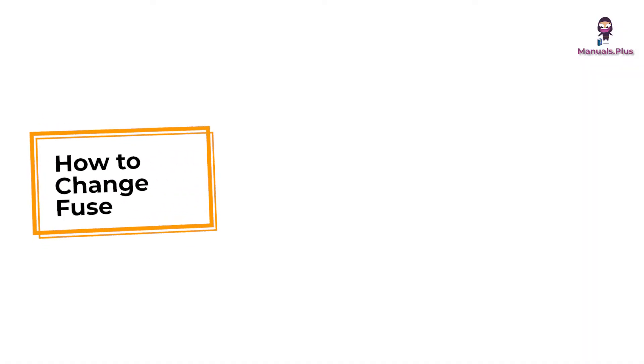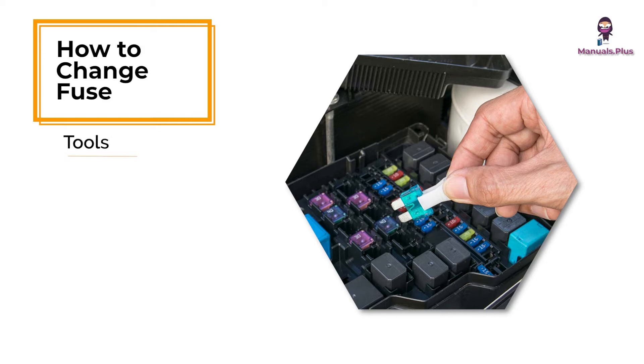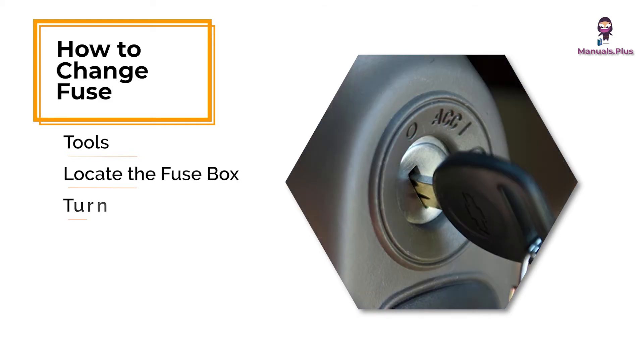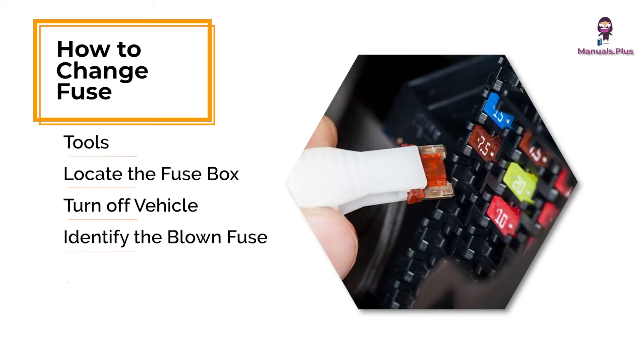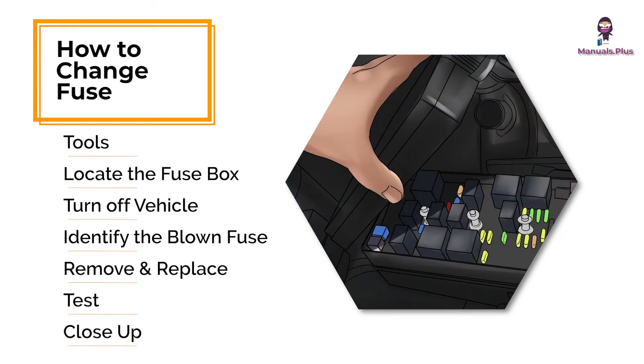How to change a fuse in a car: get your vehicle's owner's manual and a fuse puller or needle nose pliers. Check inside the car, usually under the dashboard, and in the engine compartment. Ensure the ignition is off. Look for a broken or burned metal strip. Use the puller or pliers to remove the blown fuse. Insert a new fuse with the same amperage rating. Turn on the car to see if the issue is resolved. Replace the fuse box cover.